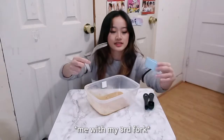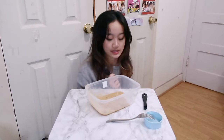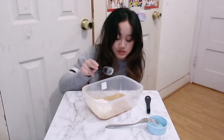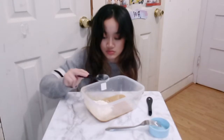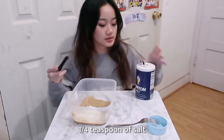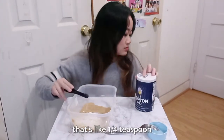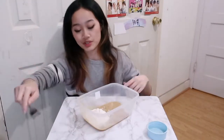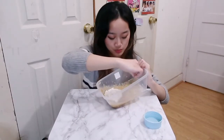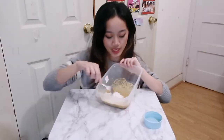Okay, anyway — flour time. You're going to need 6 tablespoons of all-purpose flour: one, two, three, four, five, and six. You're also going to need ¼ teaspoon of salt. This would be a lot easier if you had a smaller bowl — just a heads up.